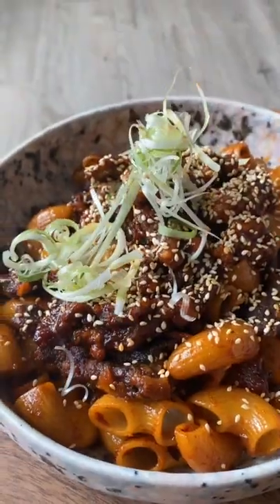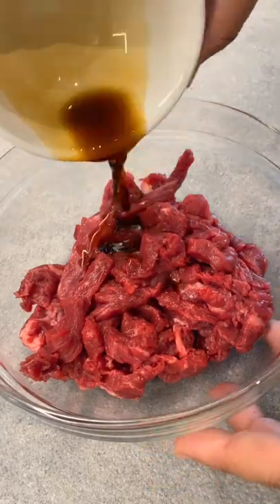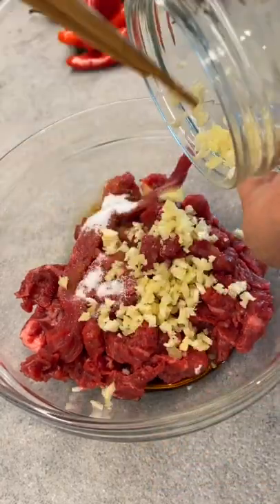It's Saren back with the letter E. I'm making elbow macaroni goreng with crispy chilli beef. First up we're going to marinate our beef strips in some soy sauce, sugar and diced garlic and cover that for about 30 minutes.